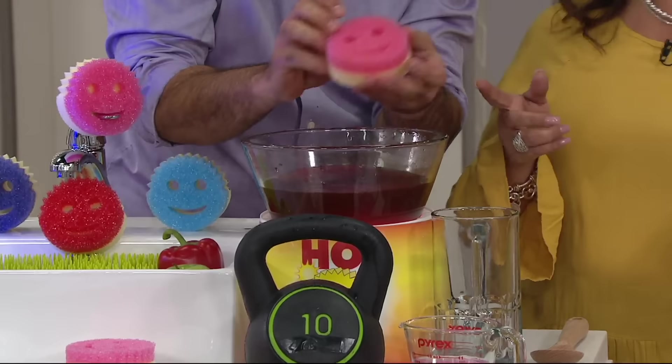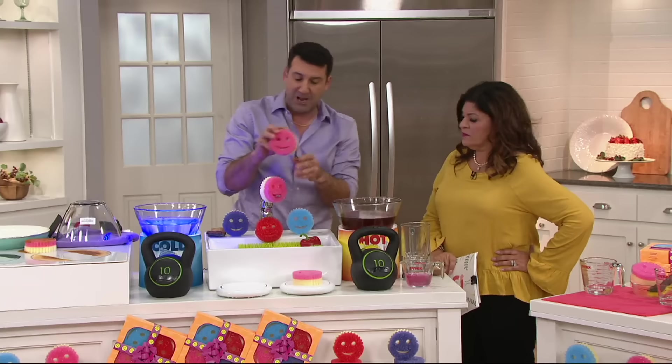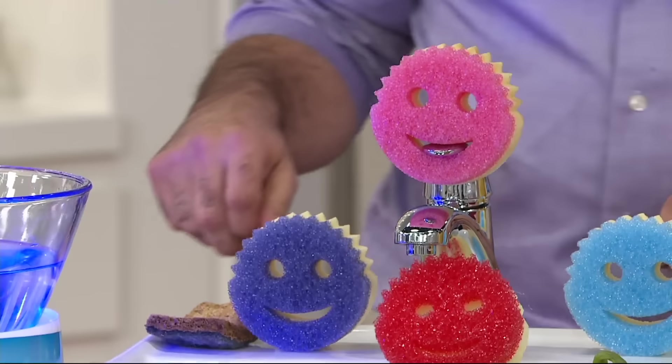Let me smell it — it doesn't hold odors. That's what's amazing. The Scrub Mommy material has actually been lab tested to not hold odors for up to two months. When you're done, just pop it in your sink and it dries in about an hour.